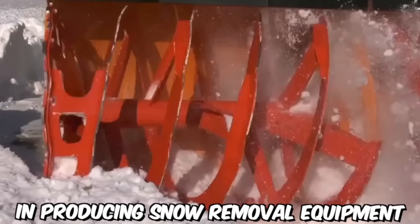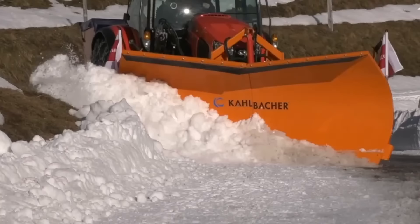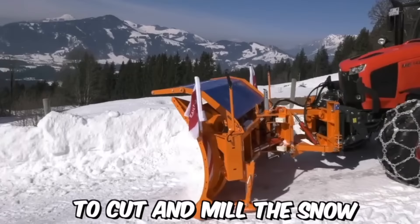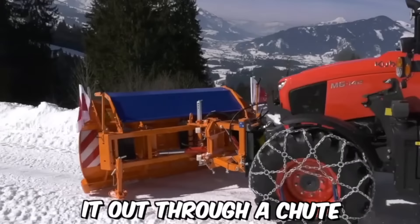Kahlbacher is an Austrian company that specializes in producing snow removal equipment for commercial and industrial use. One of their key product lines is their Milling Rotor Snowblowers, which are designed to quickly and efficiently clear large amounts of snow from roads, runways, and other surfaces. They work by using a high-speed rotor to cut and mill the snow before blowing it out through a chute.